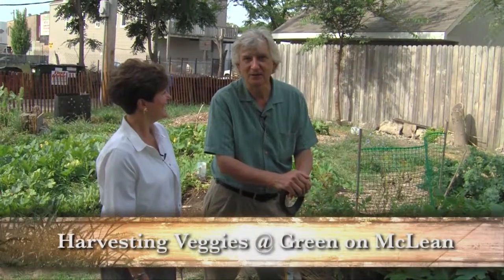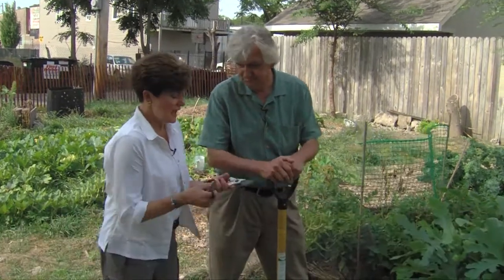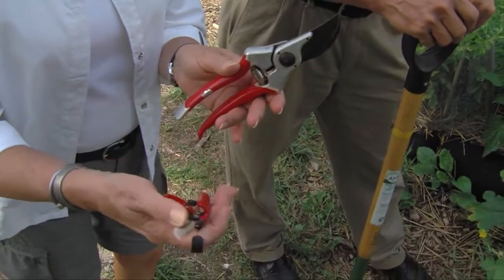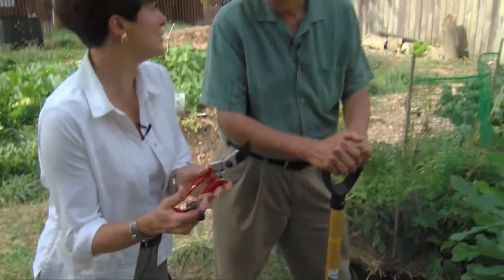It's harvest time at Green on McLean and we've got a bunch of things we want to show you. First of all, we have to have the right tools — good tools — whether it's a pair of pruning shears or even just a pair of clippers, so you can snip the stems and get a clean cut. You don't want to damage the plant when you're harvesting, although some people go in there and just snap stuff off, and sometimes you can do that.